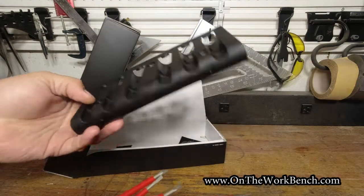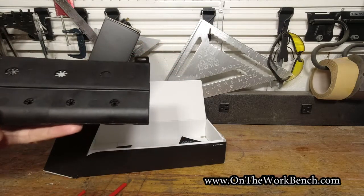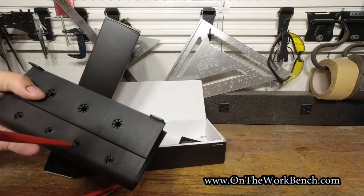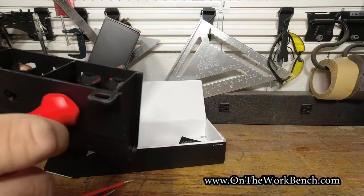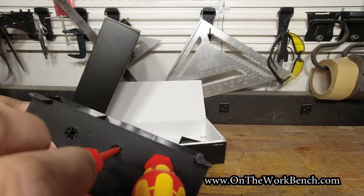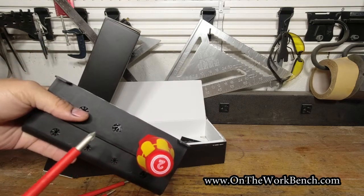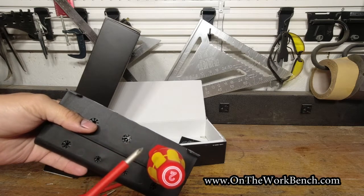With these screwdrivers, if I flip this over, you can arrange these in obviously several different orders. Starting with the largest — coming to look at this, I'm not even sure I like how this works here, because I don't like how this is actually gripping onto the protection of the screwdriver.